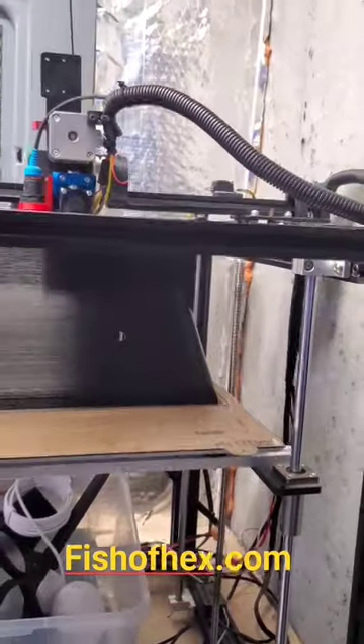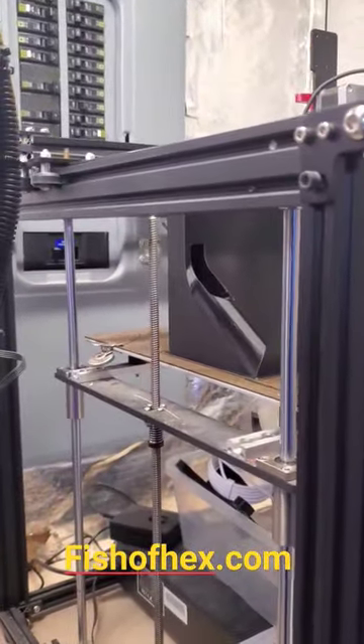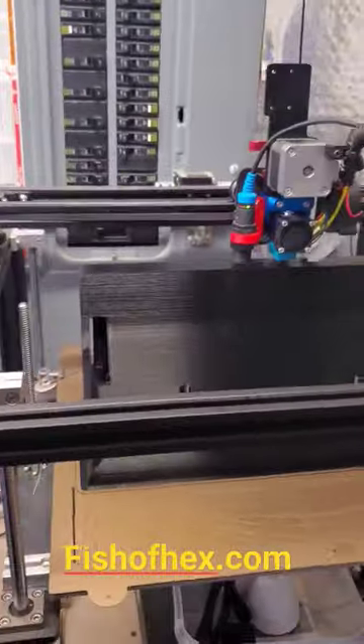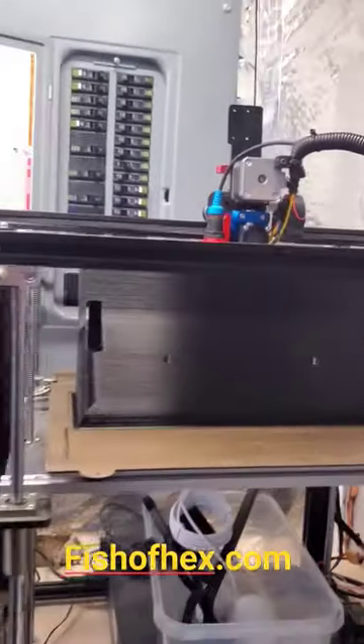I'm actually going to print one for myself for the 300 gallon, just because I like how it connects to the side, gives you the opening for all the cables, and for the tray to come out for the reagent — super nice. Unfortunately, it does take about two and a half to three days to print, but man, love it.